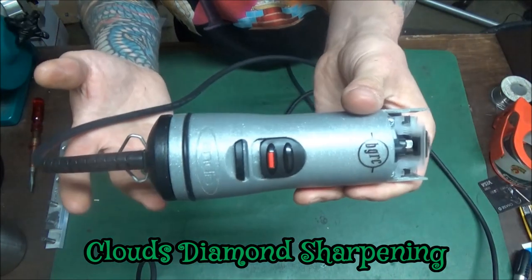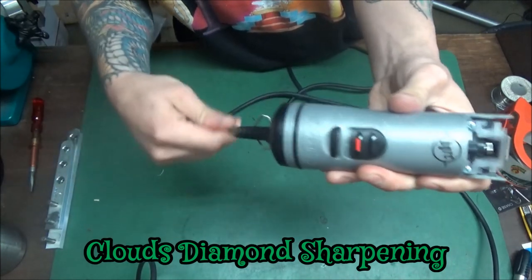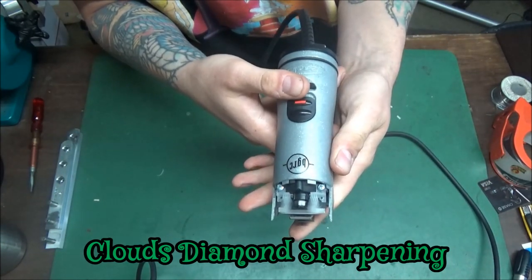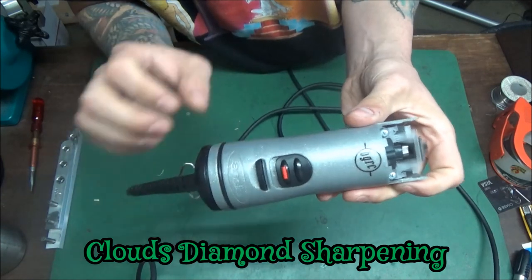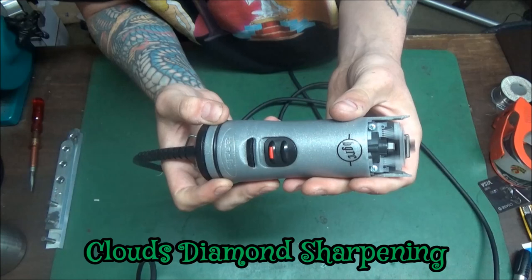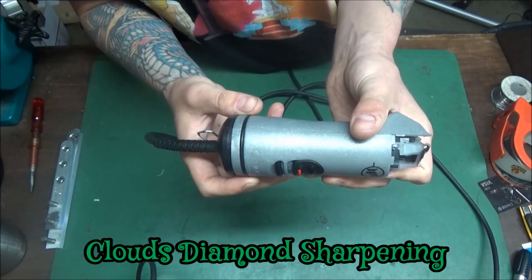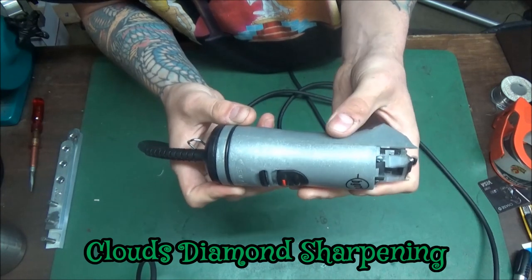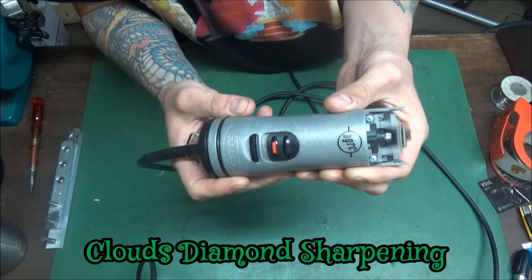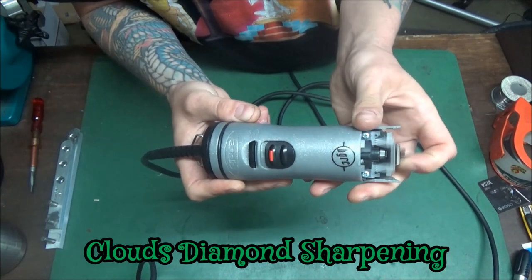So it sounds fine. Switch works. Cord works. Sounds great. But it alternates in speed. I asked him because I don't have time to just sit here and run it all day and see if it alternates in speed — so he told me that. I'm going to go ahead and service it and make sure it doesn't alternate in speed. Since it's not doing it now, I know the armature is good.